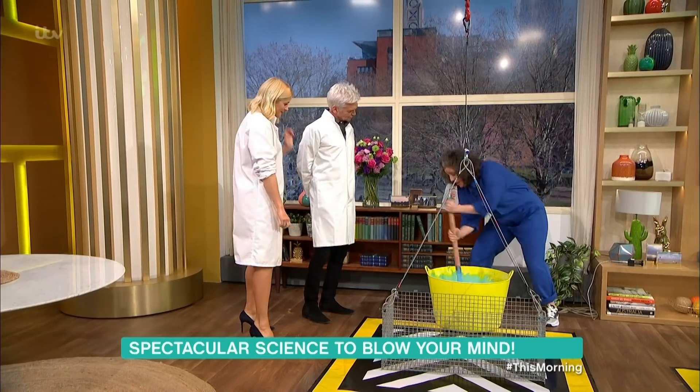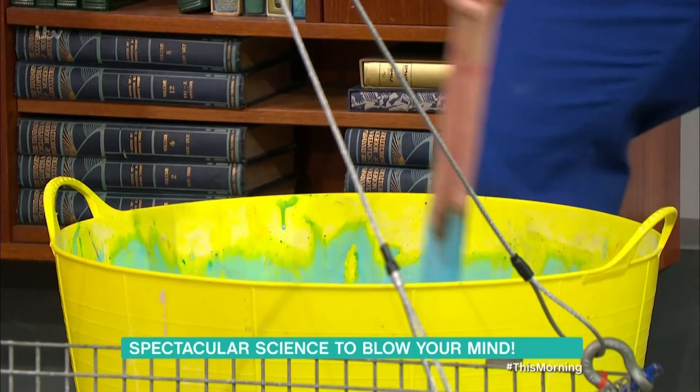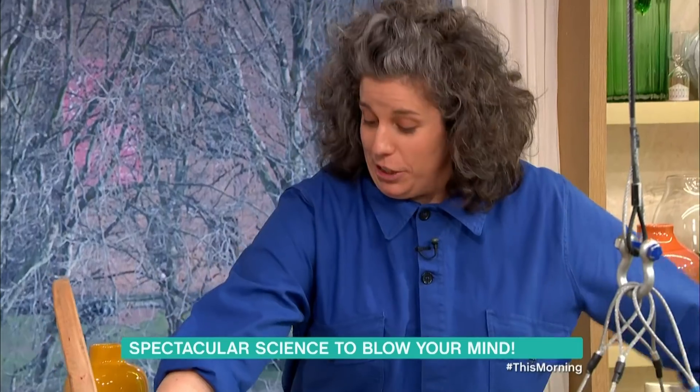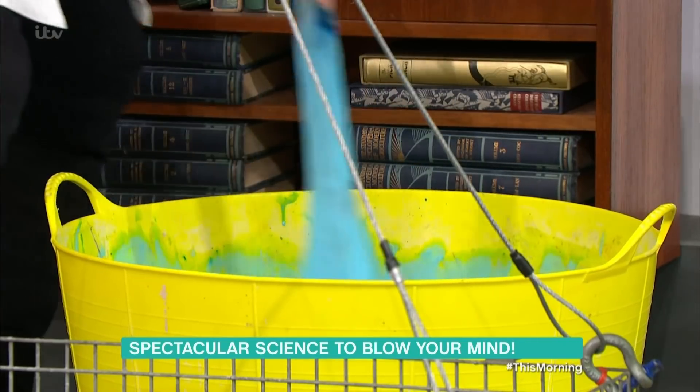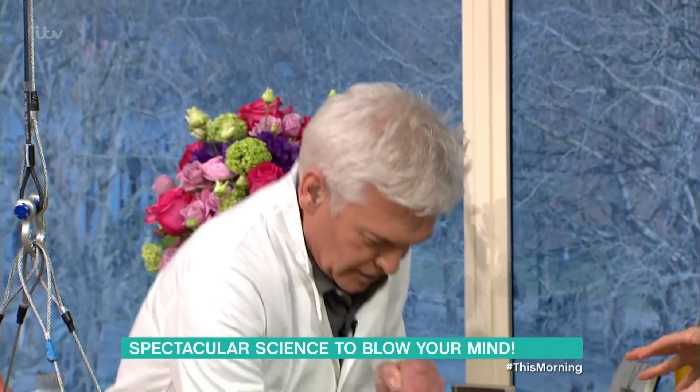I've spent all morning developing a new workout craze, which is monster slime mixing. Give it a go. That is a bucket of slime. Get those legs working. We are creating a polymer here — it's like the slime twerk.